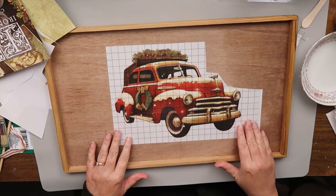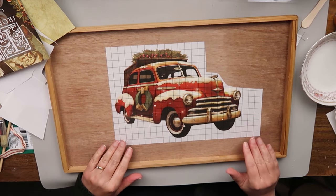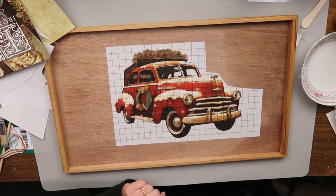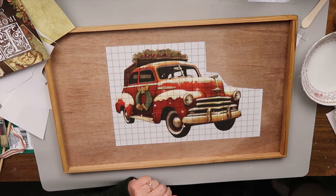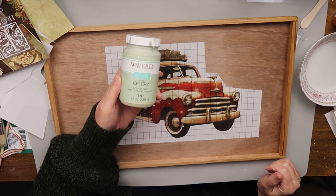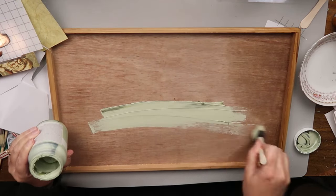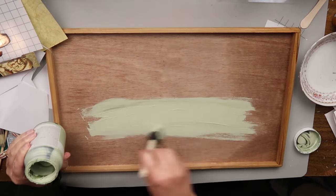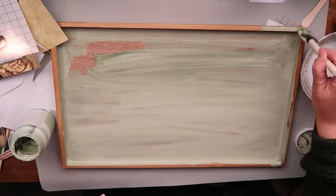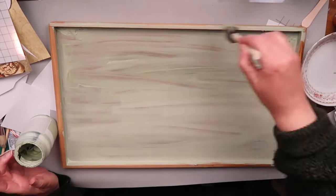Let's figure out what color I want to paint this. I think I might want to go with a green. We're going with the Waverly Celery color today, and I'm just using one of those foam brushes to brush this paint on. I did end up doing two coats on this — it probably could have used a third, but I decided to let it go after two.